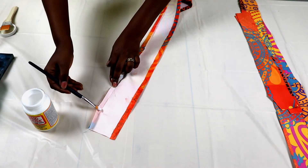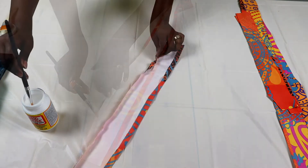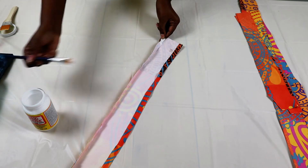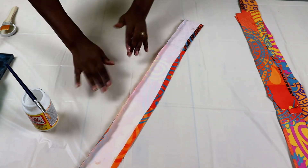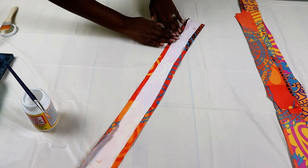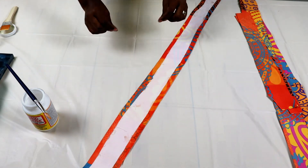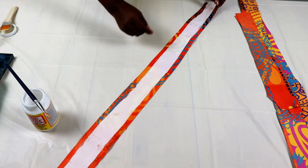And then we're going to glue it down. The good thing with Mod Podge as a glue paste is that it's water-based, so if there's any mistake it's easy to remove. We just tap it down and give it a chance to dry. Note that fabric takes a little longer to dry than paper.